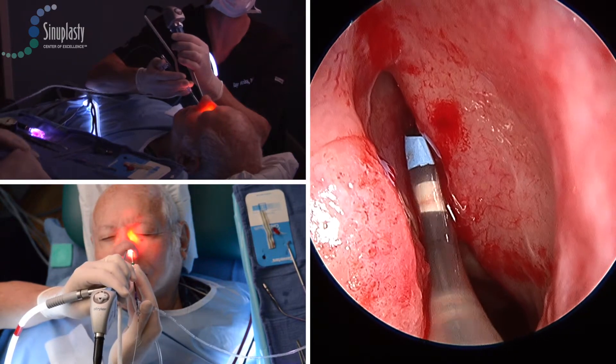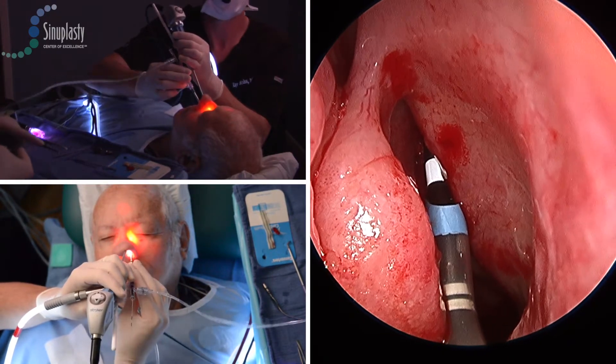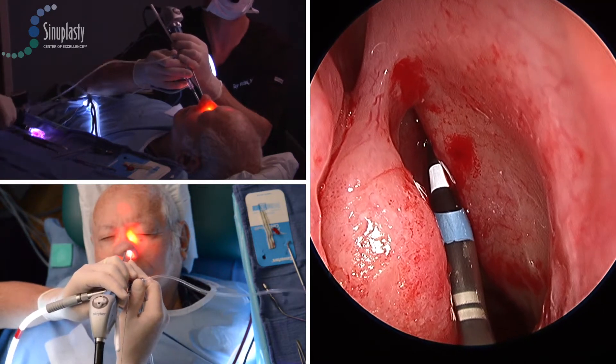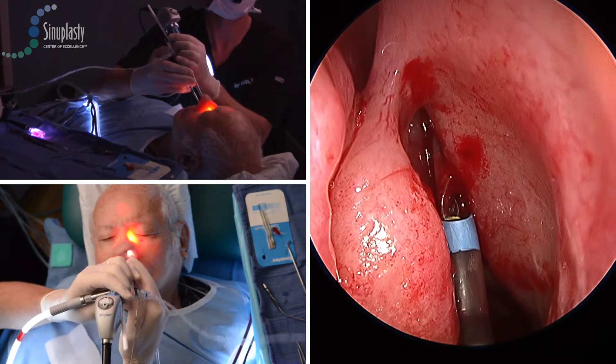The balloon catheter will commonly carry a part of the wire with it, and that can be uncomfortable in an in-office setting, so you can see that the wire was slightly retracted. That's where you saw the illumination move, and now we're going to dilate three times fully, hitting each part of the outflow track.